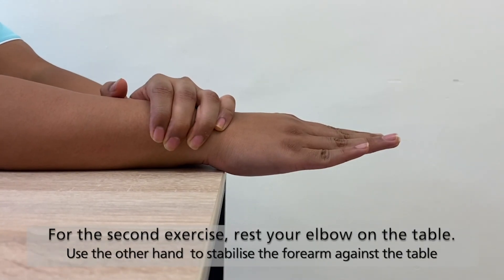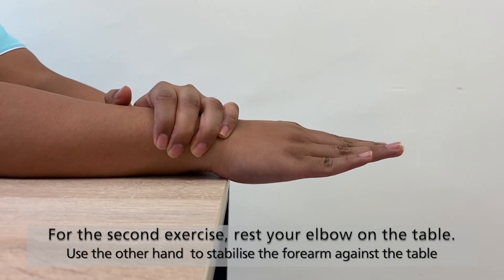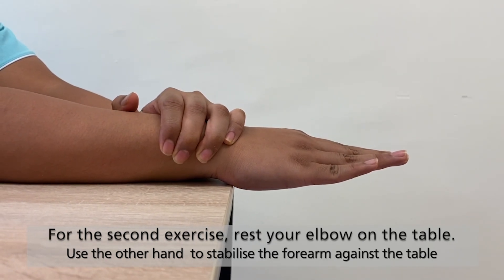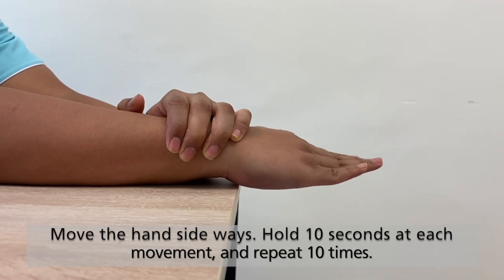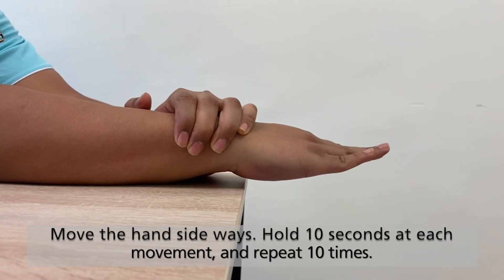For the second exercise, rest your elbow on the table and use the other hand to stabilize the forearm against the table. Move the hand sideways. Hold 10 seconds at each movement and repeat 10 times.